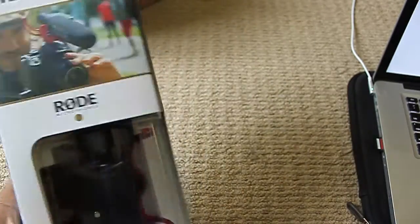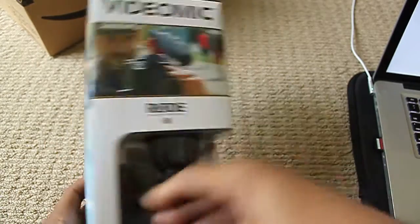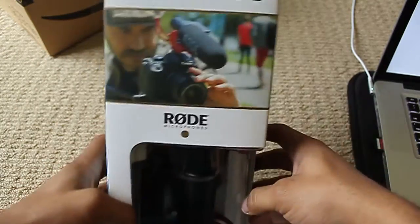I've always wanted to get one. I'm going to take another vacation where I can hopefully use it. This is sort of what it should look like on the camera, and this is the box itself.